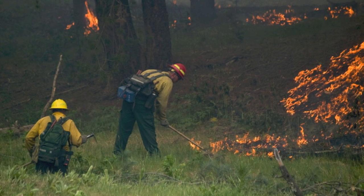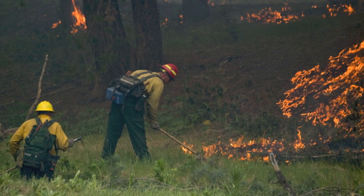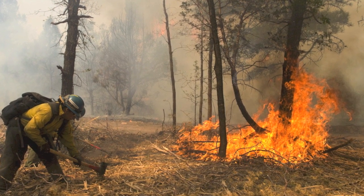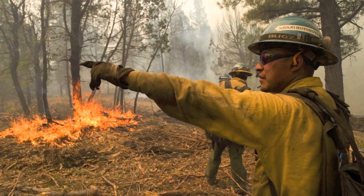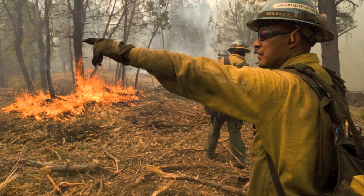The true test of any fuel treatment is how it influences fire behavior — slowing the rate of spread, reducing the potential for crown fire, and mitigating fire severity. Fire and land managers report that under the right conditions, mastication treatments have a positive influence on fire behavior.